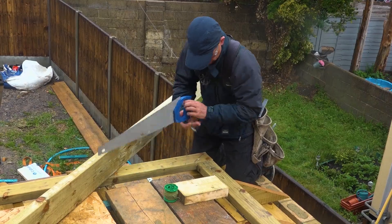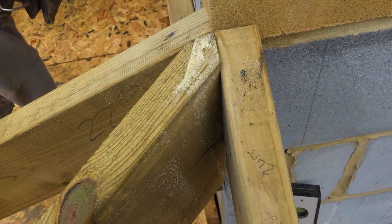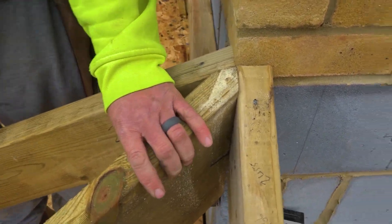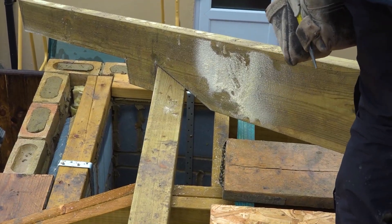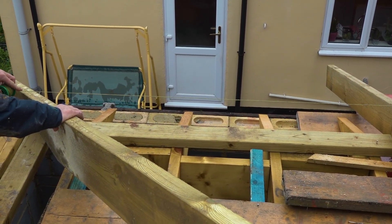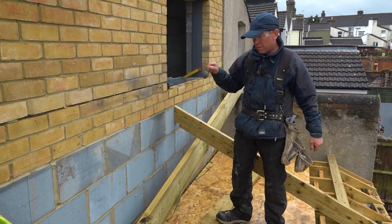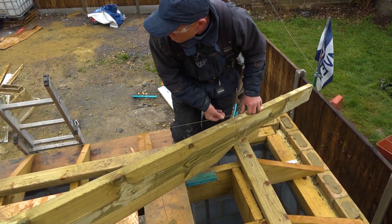I'm just going to cut that off as well. How's that fitting? Yeah, it's not bad is it? I'm quite happy with that. It's a bent line rod — that plate is not parallel to that wall. But it's like what it is and that's what we're sticking to. It's marginally low.